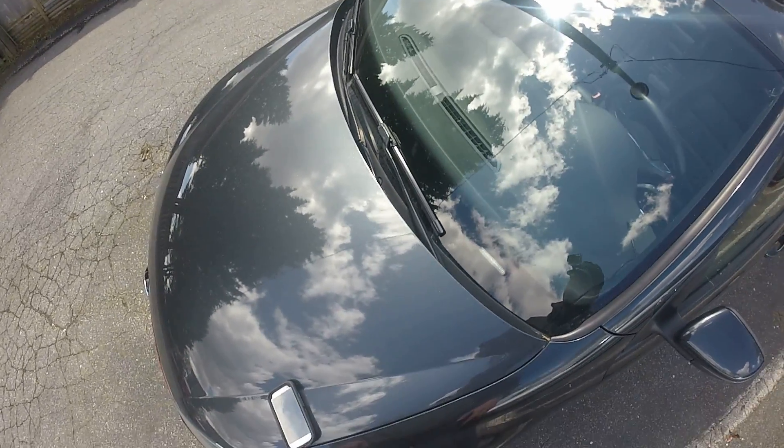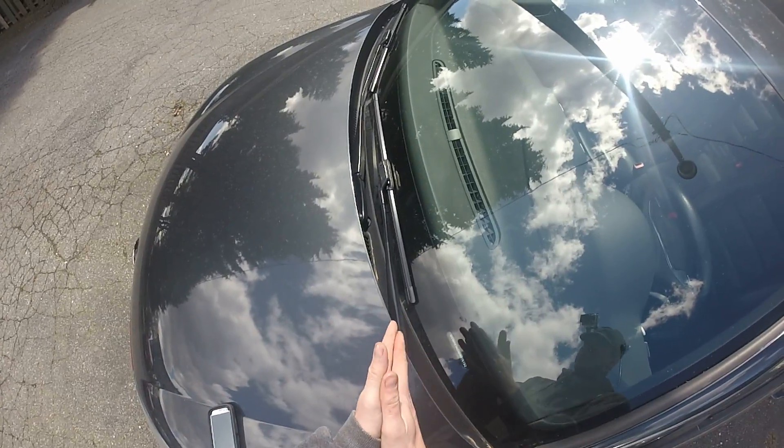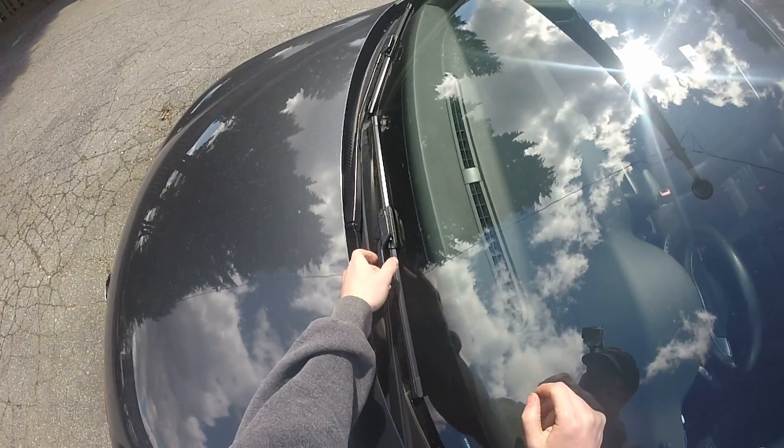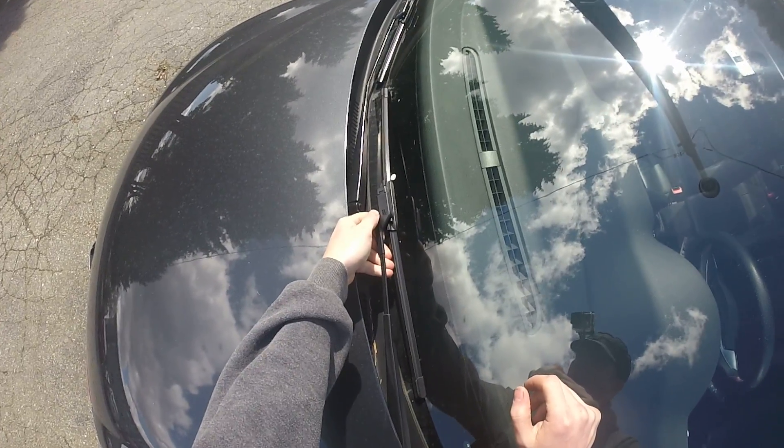Hey guys, Ghostly Rich here. Today I'm going to show you how to put new wipers on your VW GTI. This is a 2011, it's also a MK6, so if you have a MK6 this should work for you.